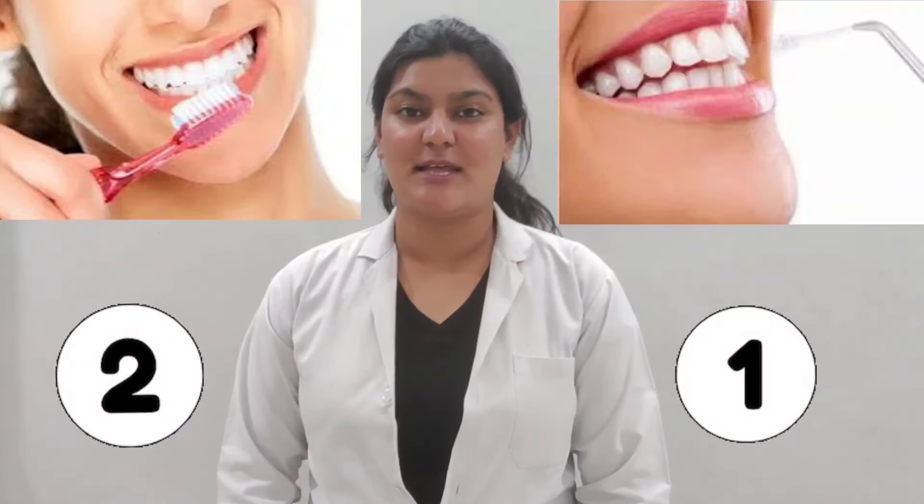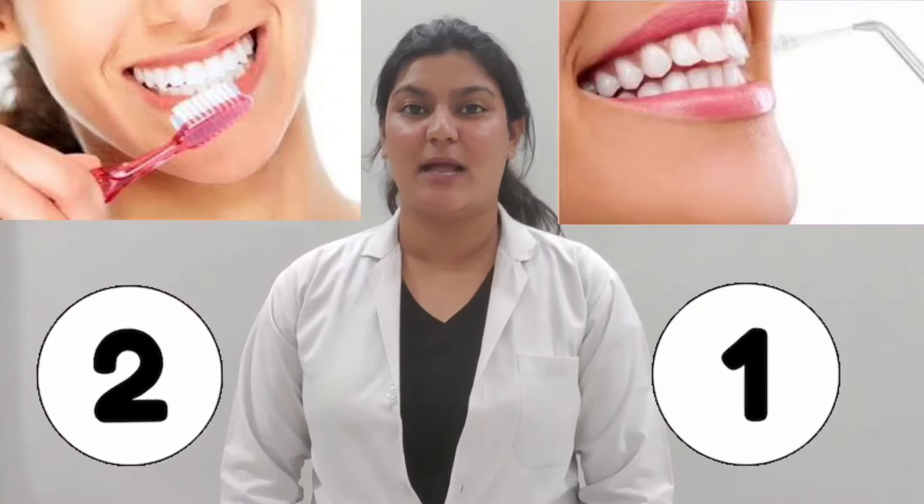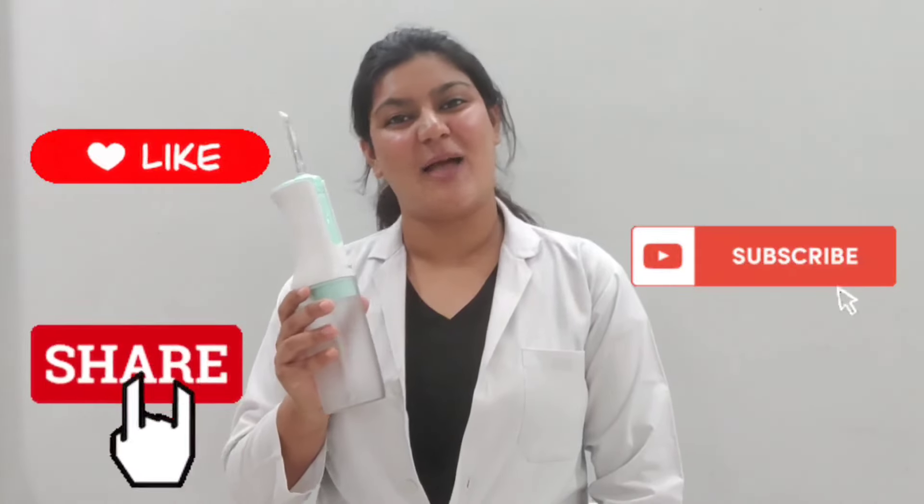I hope this video helps you achieve good oral health. Until then, make it a habit to brush twice a day and floss once a day to remove plaque and prevent gum diseases. Floss like a boss and happy flossing!